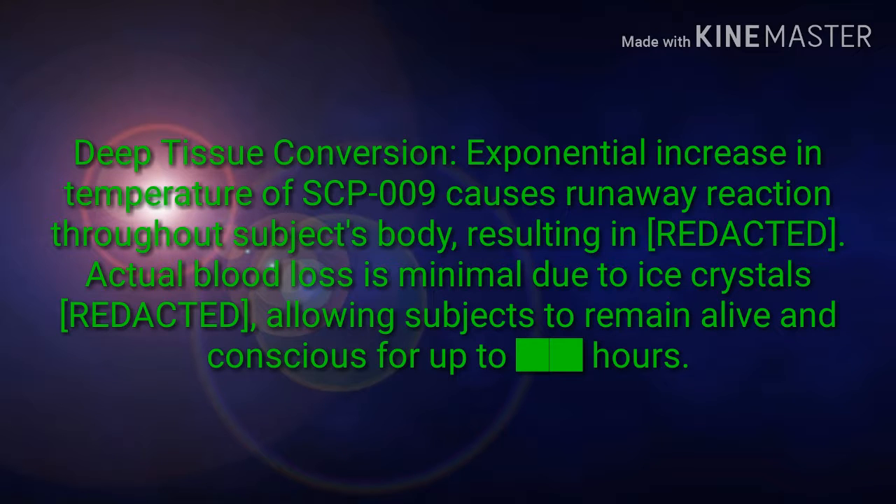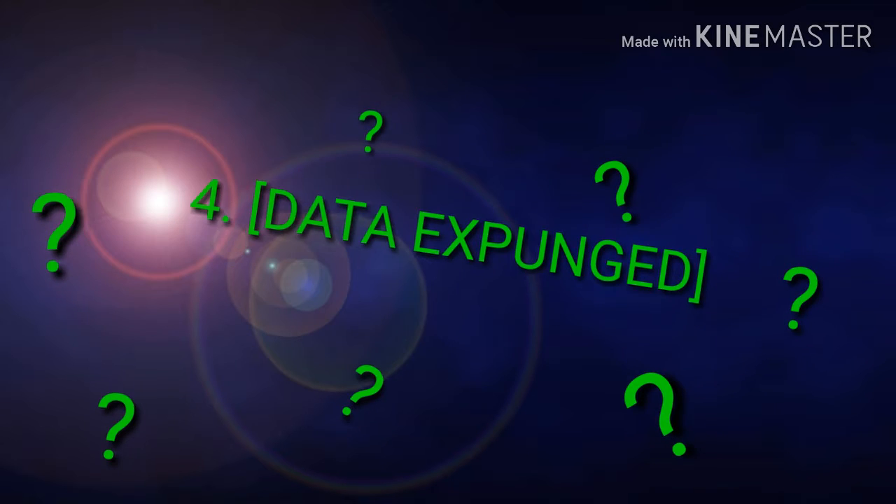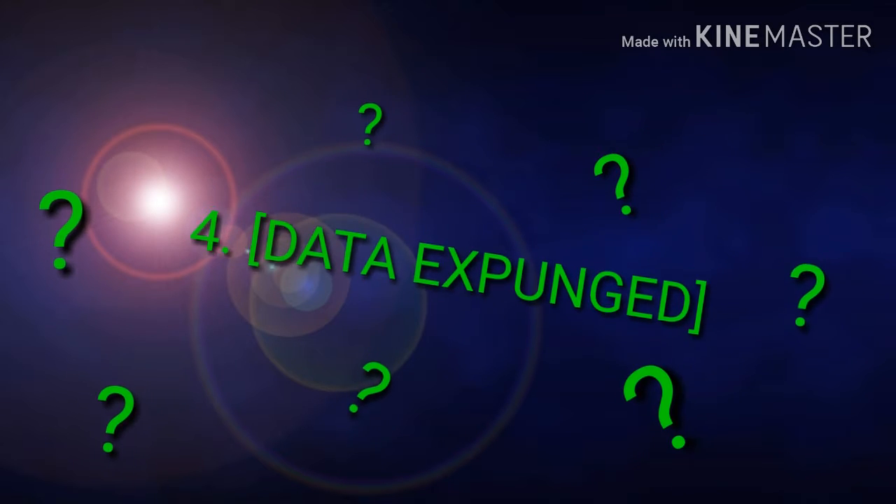3. Deep tissue conversion: exponential increase in temperature of SCP-009 causes runaway reaction throughout the subject's body, resulting in [REDACTED]. Actual blood loss is minimal due to ice crystals [REDACTED], allowing subjects to remain alive and conscious for up to [REDACTED] hours. 4. [DATA EXPUNGED]. Testing on D-class personnel was discontinued as of April 23, 2020.